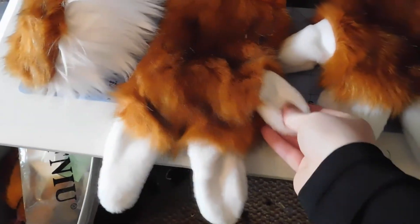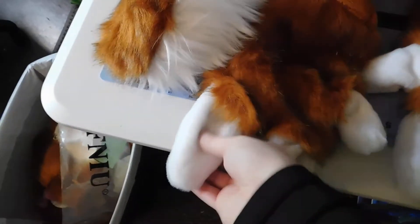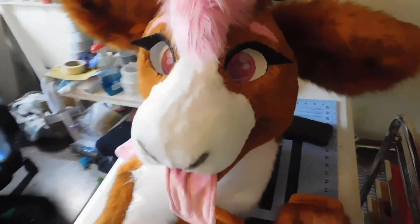We ran out of minky and with everything going on I couldn't order more, so this is a very soft beaver fur instead that we just shaved really short. So basically the same thing, but it's actually a little bit softer to wear. So yeah.